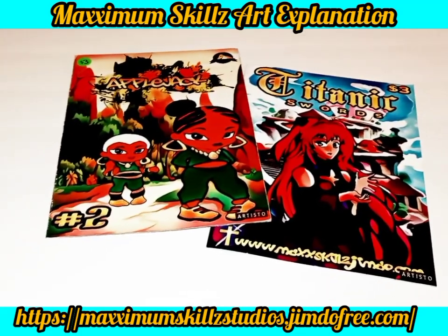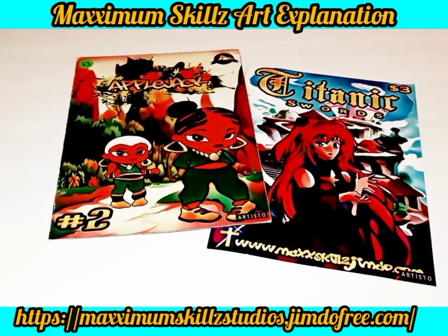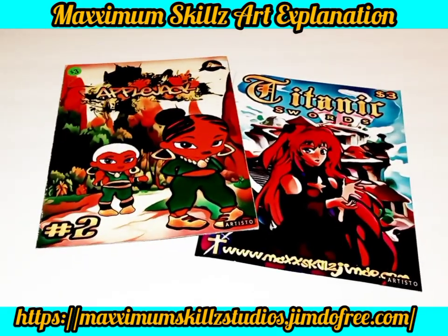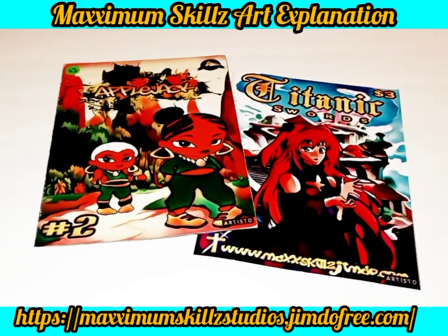So if you want to purchase one of these to support what I'm doing, this is definitely the place to be. Thank you guys so much for tuning in. It's your boy Sketch the Artist saying back on the grind — y'all be blessed.